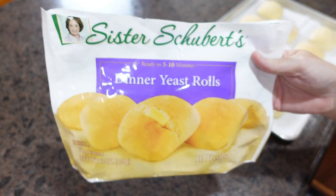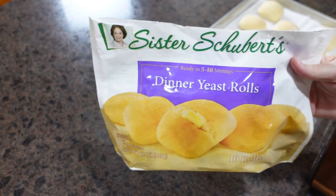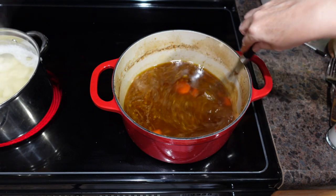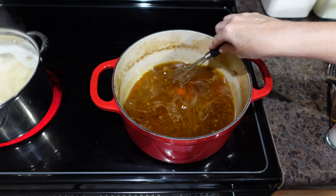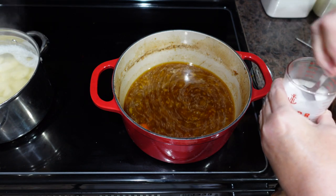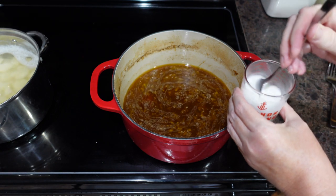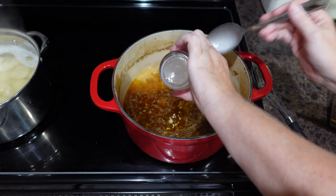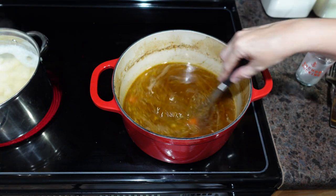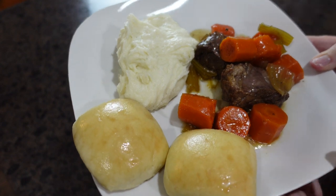I have removed most of the meat and the carrots, celery, and onions. Now I'm going to add a slurry to thicken up our gravy — a slurry is just cornstarch and water, mixed really really well before it hits the hot liquid. Then we just keep stirring until the gravy reaches the desired thickness. And here is dinner at our house: mashed potatoes, roast, carrots, and dinner rolls.